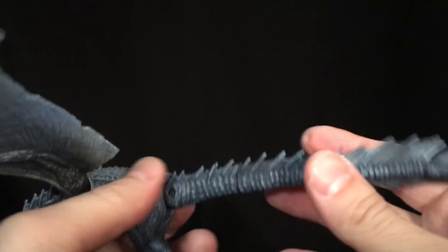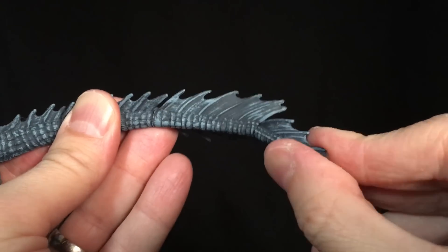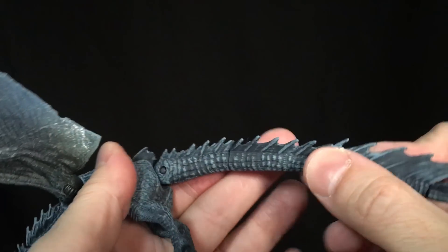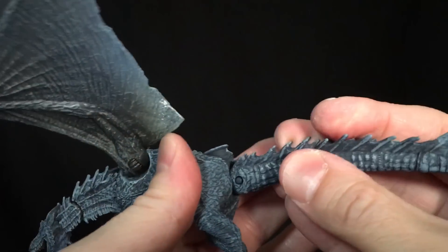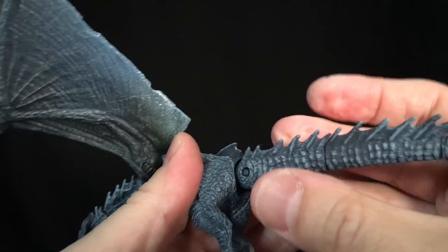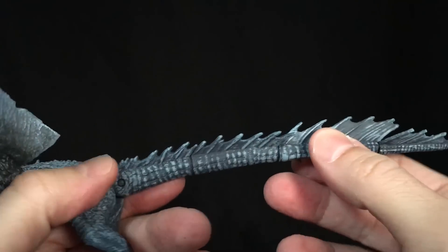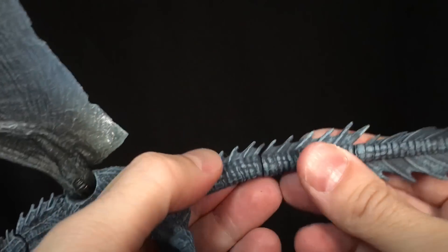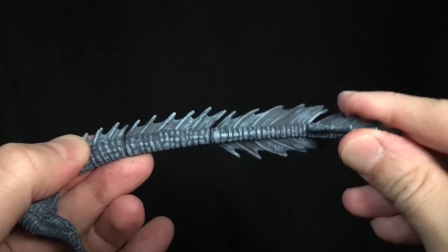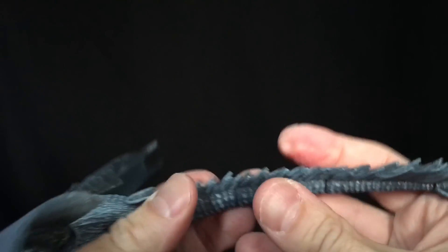You do get that ratcheted joint at the base, and then you've got ball joints at multiple points along the tail. So you get four points of articulation in the tail area — and one of them also swivels, which counts as two points: the swivel and the ratcheted joint. You get some good movement out of them. Not bad at all.